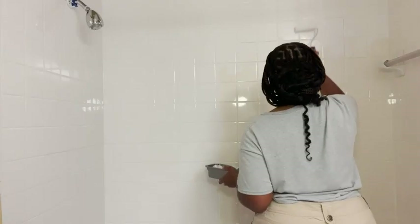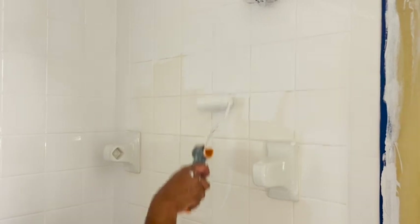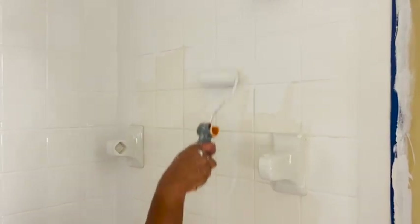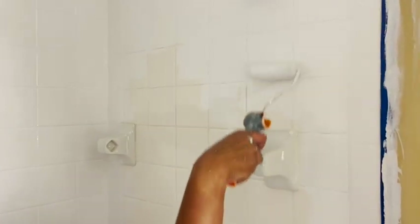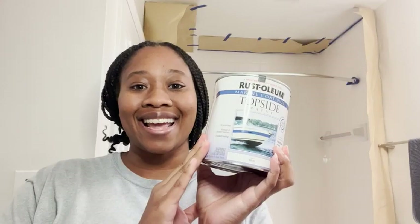It was really easy to spread around and really easy to work with, so I highly recommend using this paint. It was super awesome — I'm happy about the way it came out and now my shower looks modern.